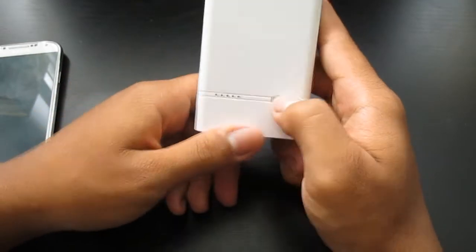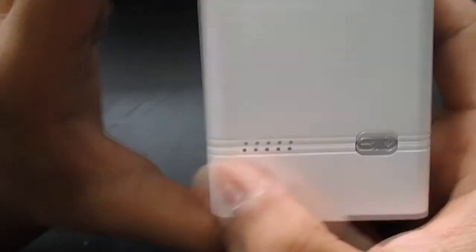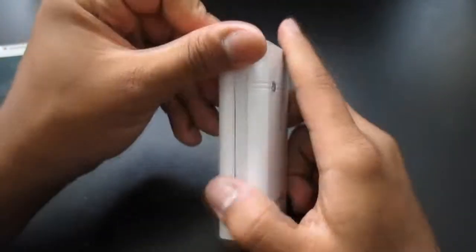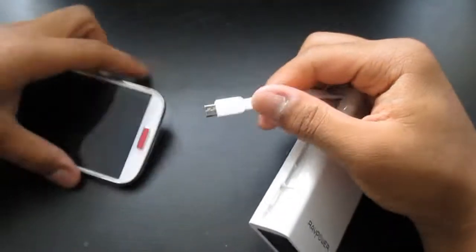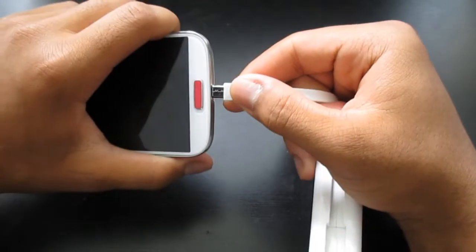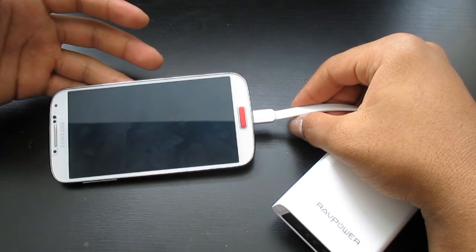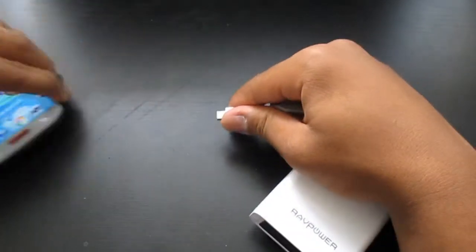Over here, we have the power button and also battery indicators. As you can see, it's at 2 LEDs, so that means 40% charge. Over here on the left side, we do have a micro-USB port to charge a regular Android device. You can see it — it's going to start charging in a second. There you go, it starts charging. Pull that right out and it fits all the way right back inside.